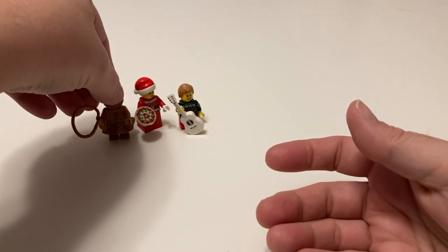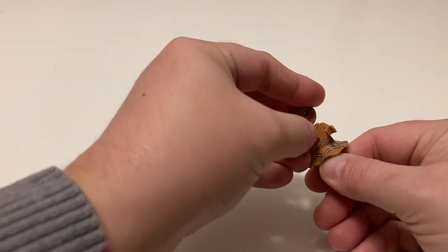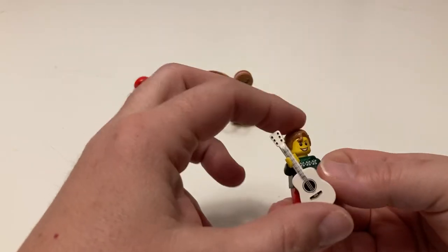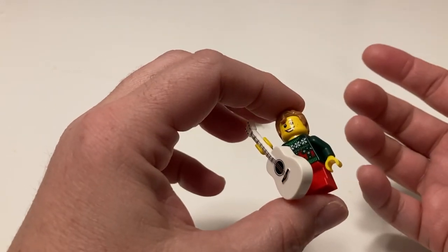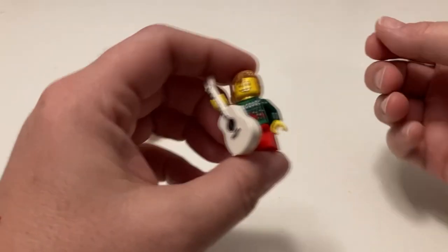When you do the pick-a-brick wall, you get legs, body, skirt — whatever — an accessory, and then a head. The head can have a hat or hair. So you're allowed five parts total, if the head has the ability to have a hat or hair — where the gingerbread head obviously could not.